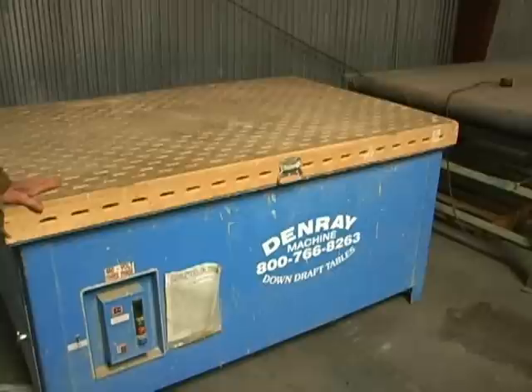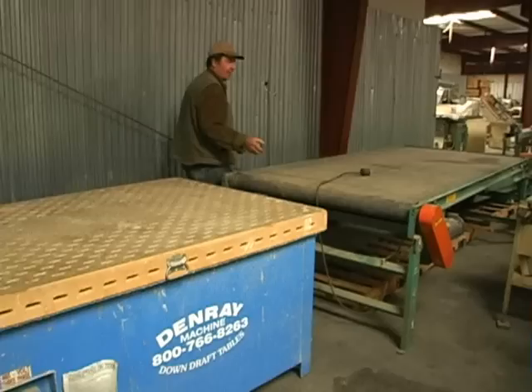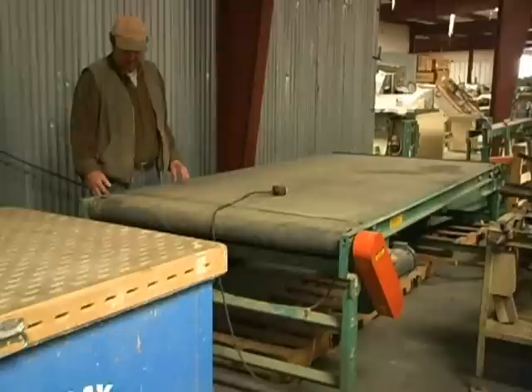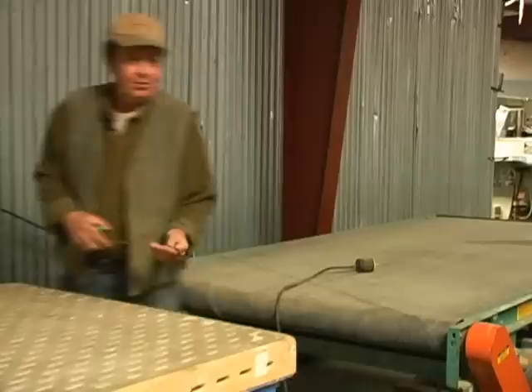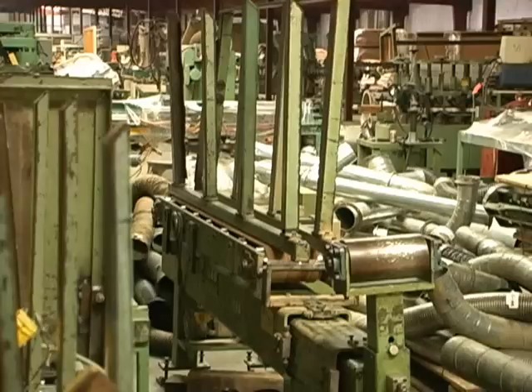This is a downdraft sanding table. This was part of their solid wood door line, so I'm confident this table wasn't used much. Over here we have a wide motorized conveyor — it's a 51-inch belt. We also have four stock feeders here, and these four stock feeders were all set up in front of the molding machines.